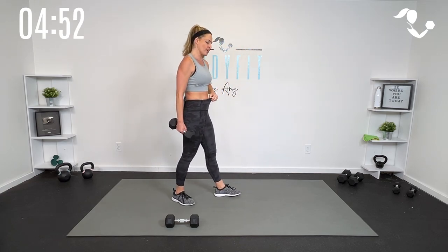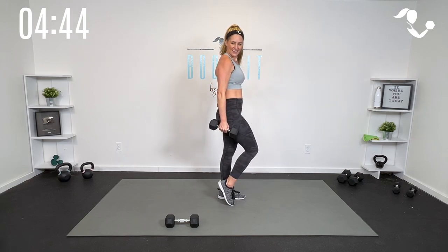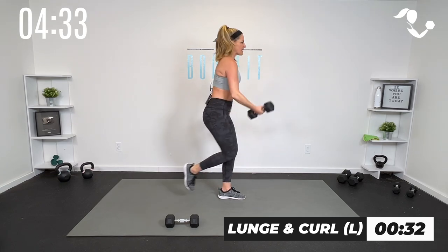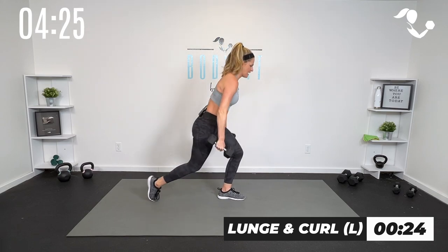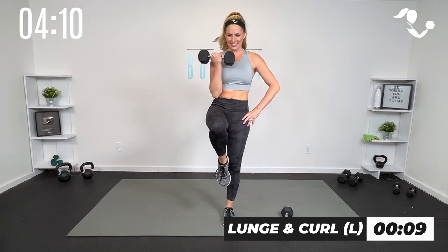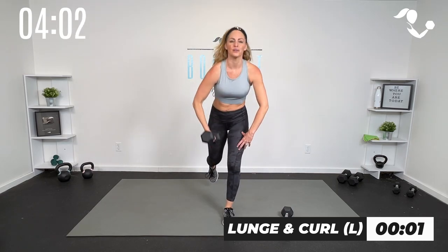Same thing, other side — we're halfway through this workout, heart rate should be up. Two dumbbells or one dumbbell with that curl, it is up to you. We're going to lunge it back, tap it in and curl. If you want to add that knee for some extra core, go for it. In three, two, one — here we go. Down and up, or down all the way up. Slow and controlled on the way down, then lots of power as you come up. If you have two dumbbells, you could even take it hammer curl for variety. Core engaged. Five, four, three, two, one. Good.